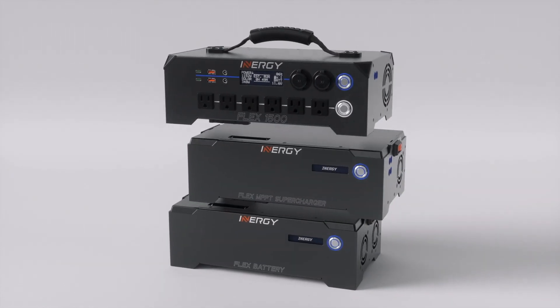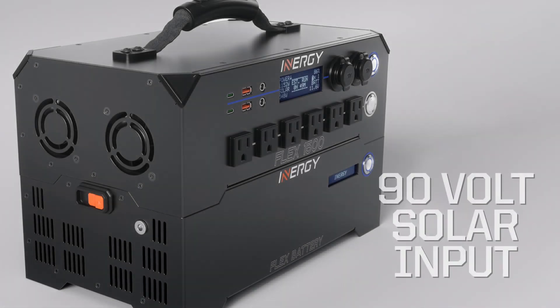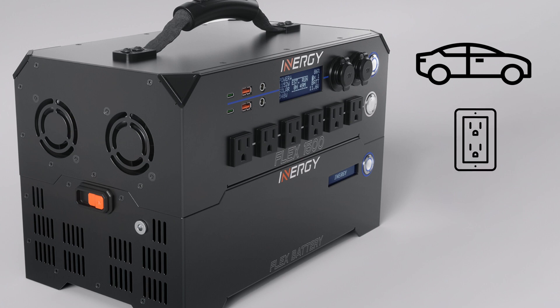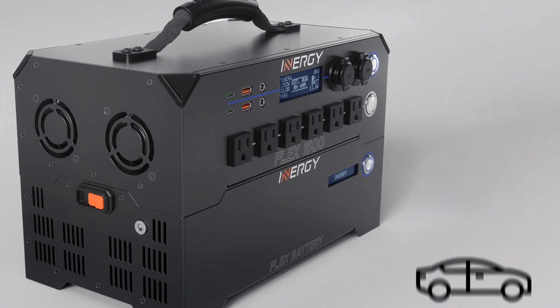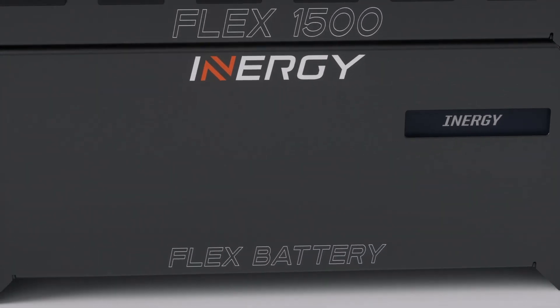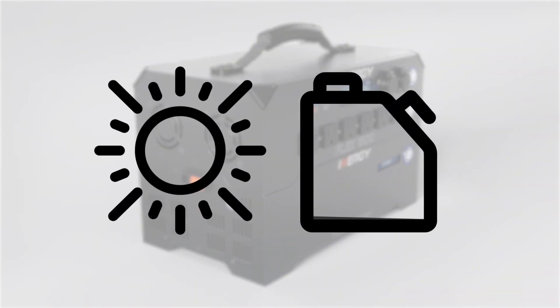With a Flex system, you can harvest power freely from the sun using an advanced 90-volt solar input, from your vehicle while on the road, from a wall charger at home, or from any combination of these power sources at the same time. This power is stored in the ultra-lightweight lithium Flex battery.